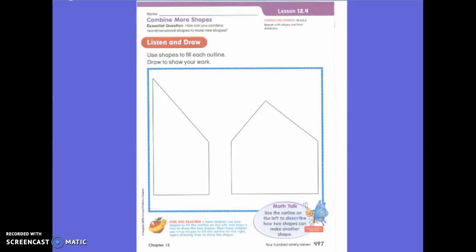So far in math we've been talking about shapes. We've been talking about two-dimensional shapes and how they can be used together to make other shapes. We're going to do the same thing today except they're going to be kind of weird shapes and different shapes, so we're going to have to figure out which of those shapes we have to put together to make the outline.